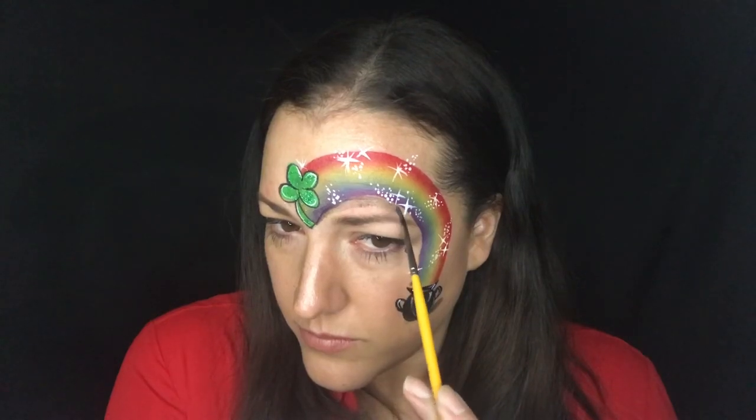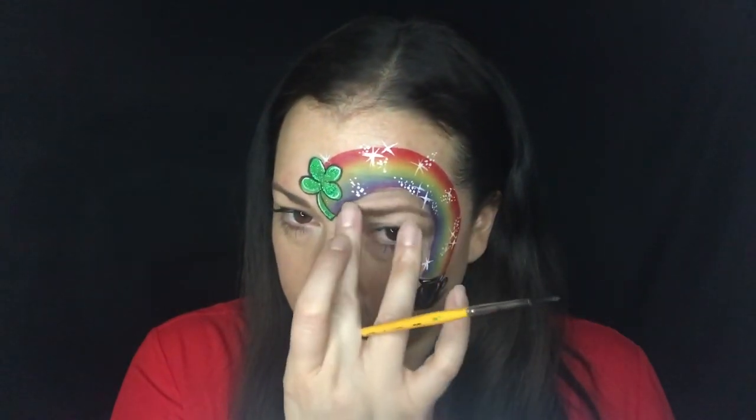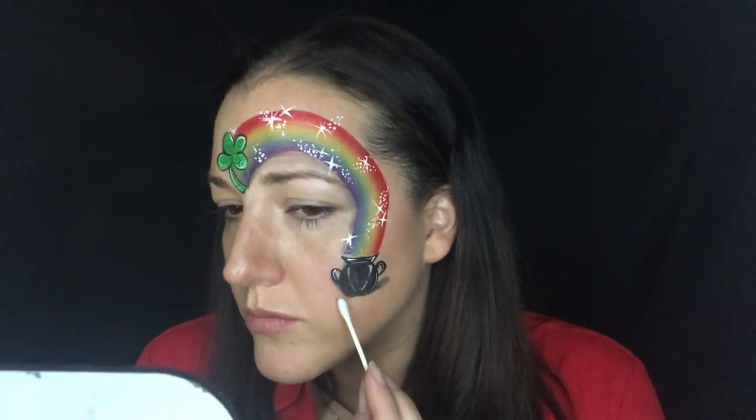I'm also going to do a little bit of a shadow under my rainbow as well, around my eye, just with my watered-down paint again. Kind of scrub it out with your hand — it doesn't have to be perfect, but it adds some fun dimension.